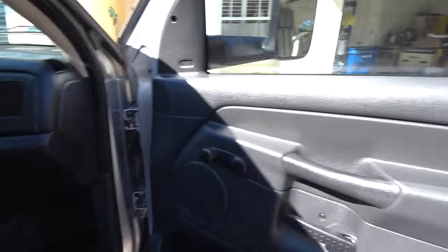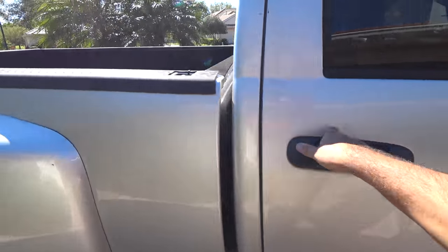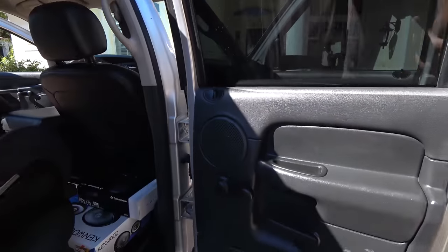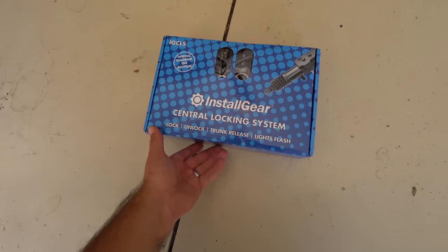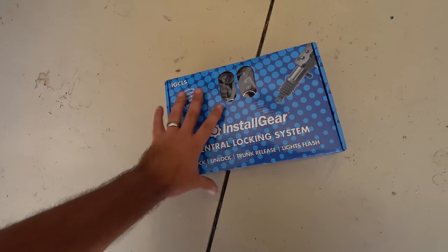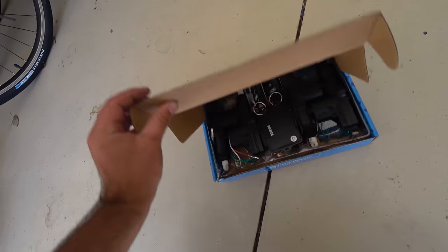A much more ambiguous project, which is adding power locks to all four doors of this truck, which have no power locks. I bought a little kit and I don't have the highest hopes. This is the first time I'm seeing it. It's $25 and you get four universal door actuators, the brain, and key fobs.